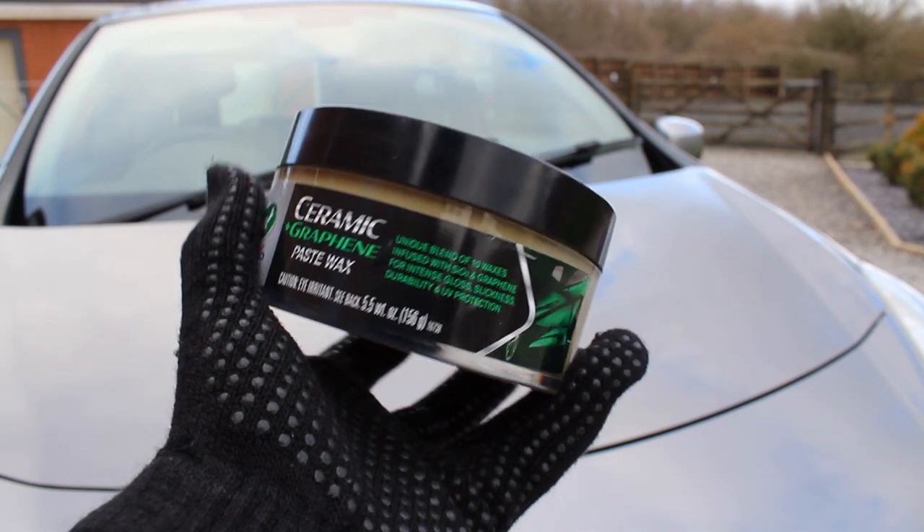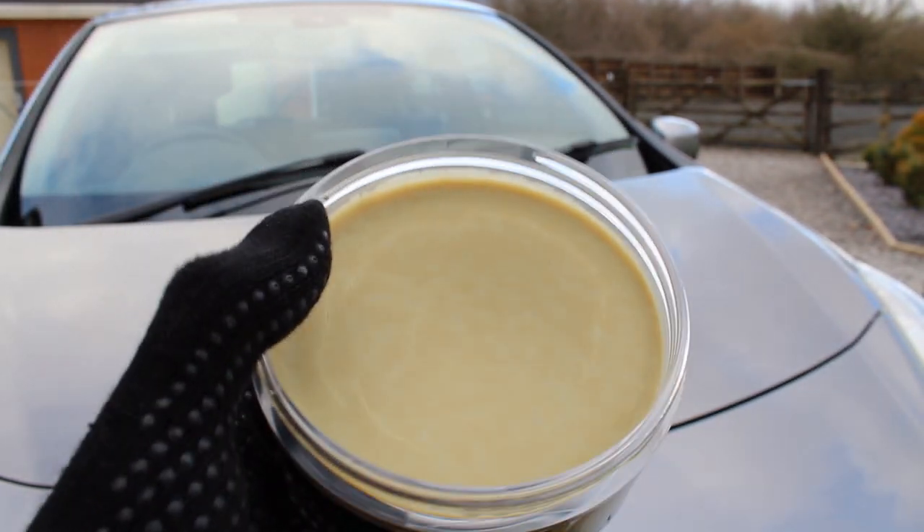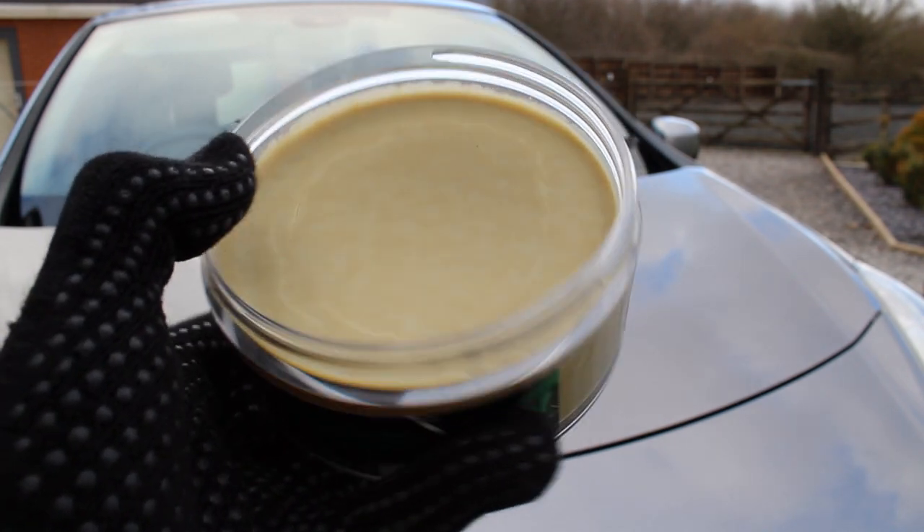I've got here Turtle Wax's Hybrid Solution Ceramic and Graphene Paste Wax, which is a bit of a mouthful to say. I've been really excited to use this product — I'm quite a big fan of paste waxes, so I'm going to be showing you how I'm getting on with it so far. Turtle Wax did very kindly send this product, but as always you will be getting my honest opinion, the same as if I had bought it myself.